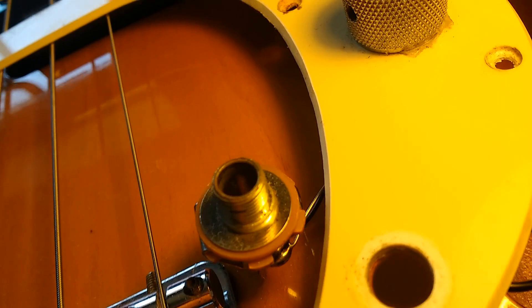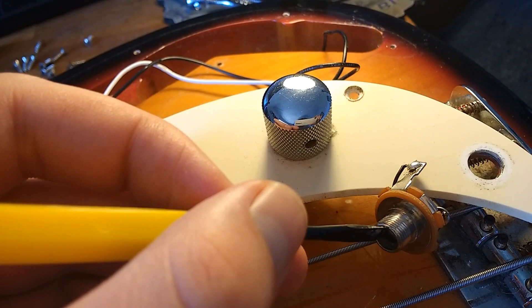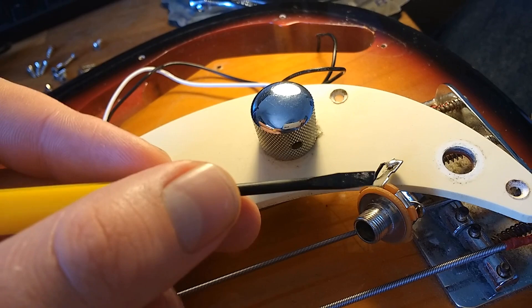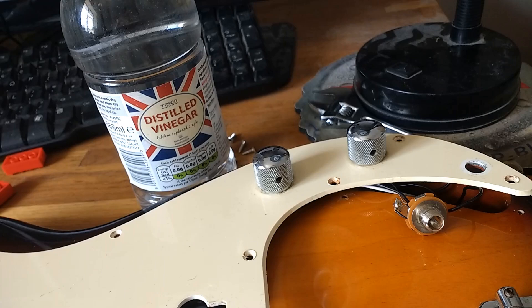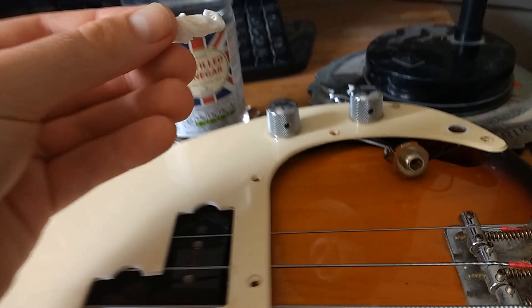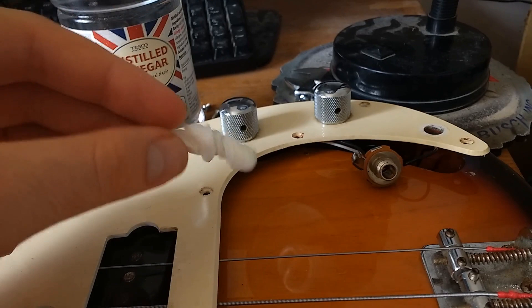So I'm going to see if cleaning up the inside of the jack socket is going to make it any better. I'm now trying to scrape out some of the stuff from inside here using one of my electronics tools — basically a sharp thing on the end of a stick. Scraping it out didn't really work, so in the end I got some vinegar and some kitchen roll, rolled it up so it could fit inside, soaked it in vinegar, squished it around inside there, and tried to rub off as much of the rusty bits as I could. I've just tried plugging it back in and it seems to be working, so let's try putting it back together and see if we fixed it.